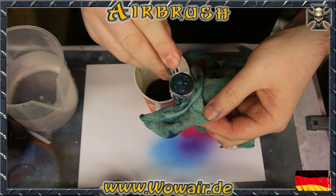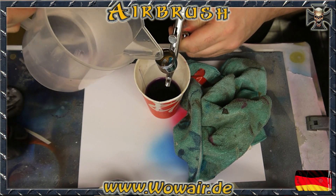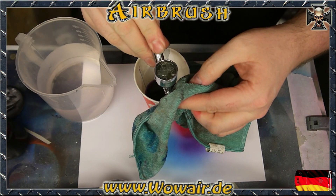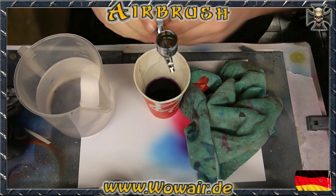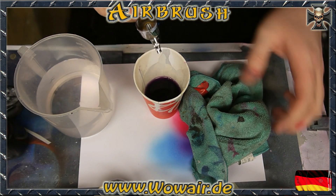Hold the cloth to the tip and let the air bubble through the airbrush. You can see the water gets clearer with every working step until it's really clean.